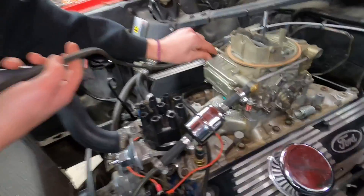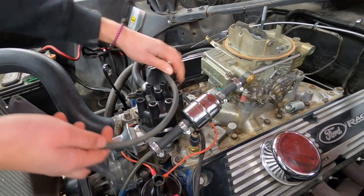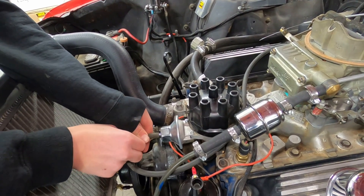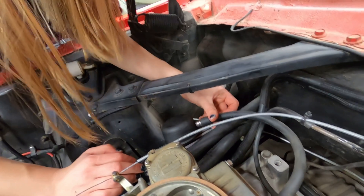Kaylee is running a vacuum line between the distributor and ported vacuum on the carburetor. The other option is to connect to full manifold vacuum at the base of the carburetor — we're going to have to experiment to see which works best. Now Kaylee is going to connect her PCV valve.